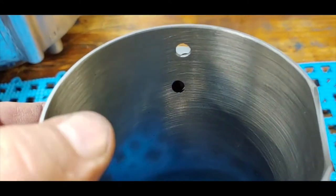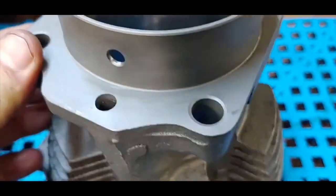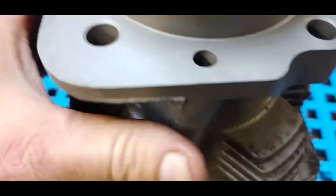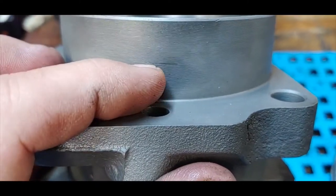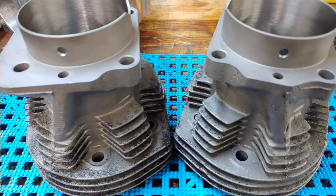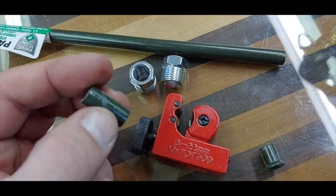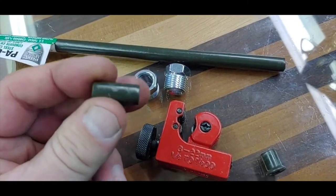I'll get to the step of drilling the holes in the engine case after this, but first I have to do this cylinder and drill the oil return hole in the side of the cylinder.